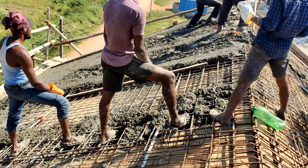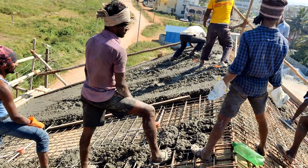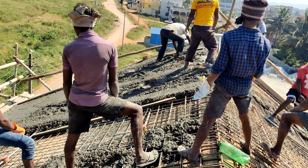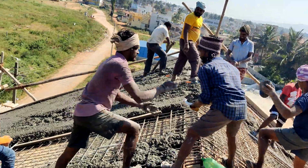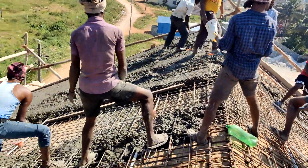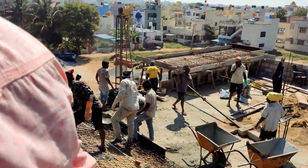Here you can observe that at the end the person is standing and leveling the concrete, measuring the thickness such that uniform thickness is maintained throughout the slab. You should also make sure that water accumulation in the fresh concrete should not happen and if required you can use chemical admixtures to obtain a stiff mix of concrete.